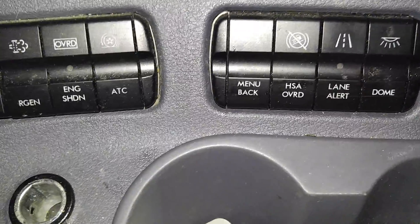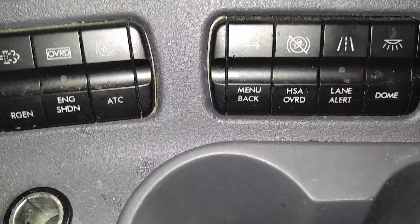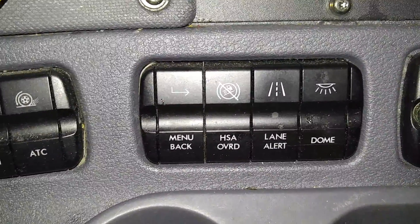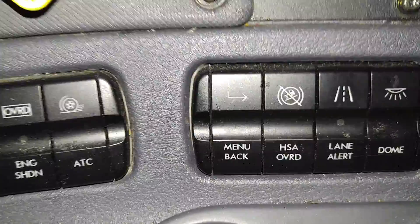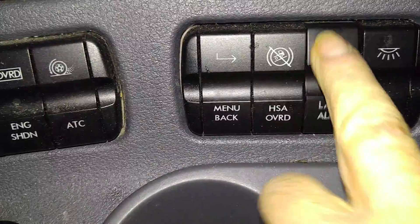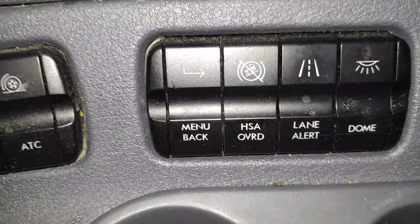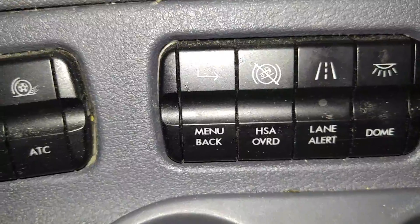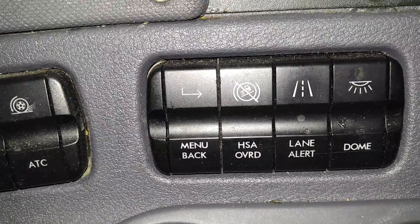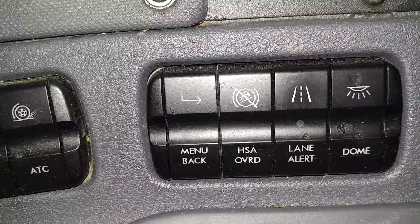This lane alert is run by this camera in the windshield. The sensor looks out over the road and reads the road markings. If you start drifting out of your lane to either the right or left side, it will sound an alert inside the truck. If you press this button you can turn it off for 10 minutes — you might need to do that in a construction zone where you'd be crossing the white line.